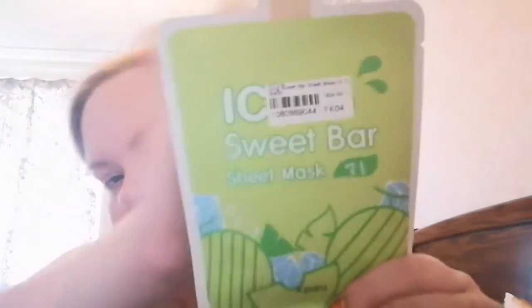Hi everyone, welcome back to my channel. It's face mask time right now — you might hear a bit of noise because we've got some work coming in, plastering in the room through there. This is the face mask we are using today, and my ring light has decided to stop working, so we're back to this situation. This is the Icing Sweet Bar sheet mask in the flavor melon.